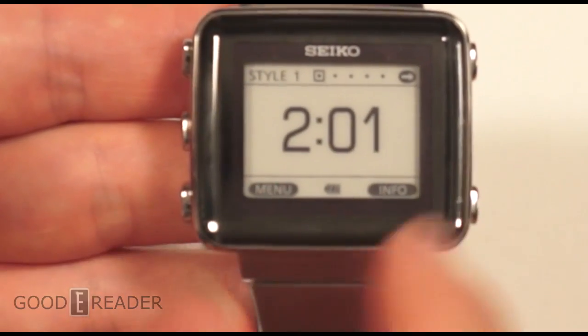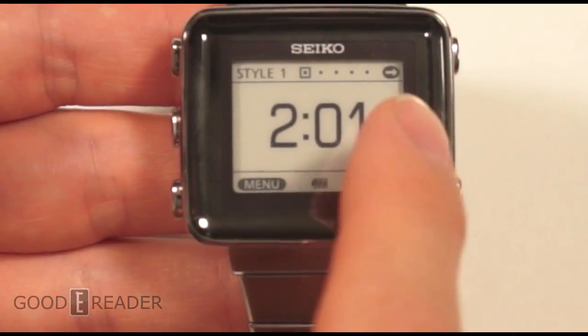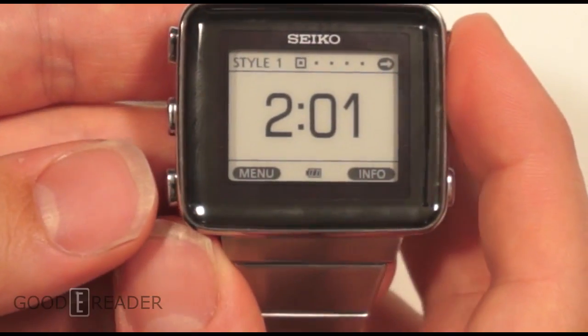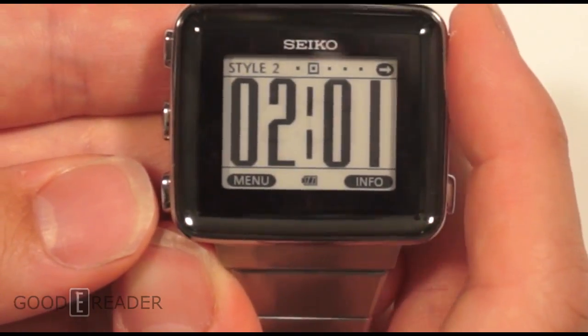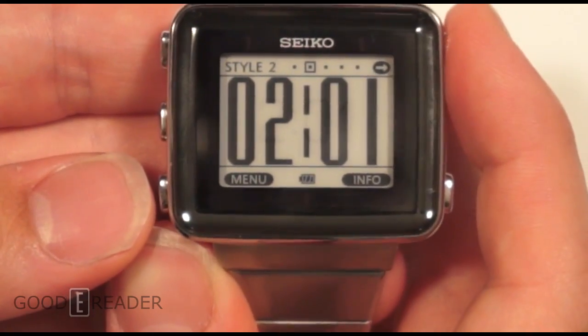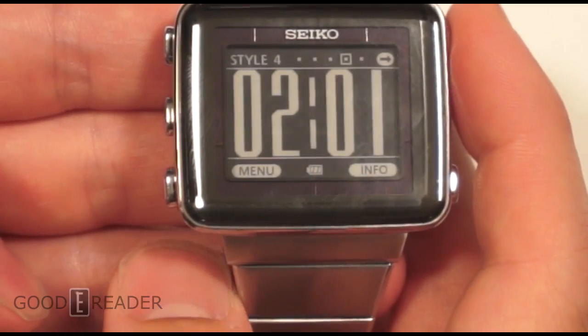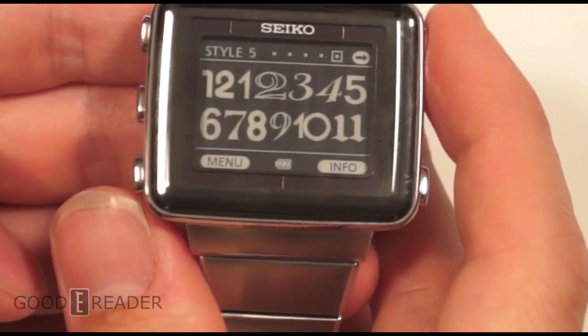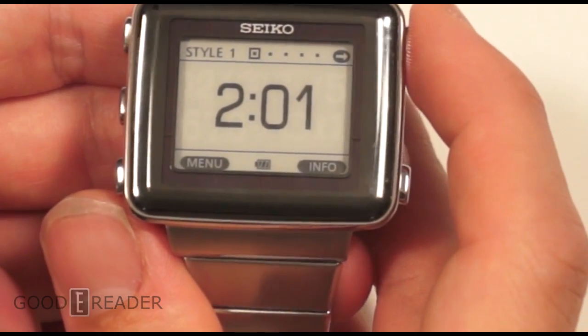We're going to press the OK button to wake it up. From here you have the right button up here, so what we can do is change styles. Excuse the shakiness — it's very hard to keep this aimed at a one-inch screen, so bear with us. You have different styles for how you want everything to look. We'll keep it on style number one for the time being.